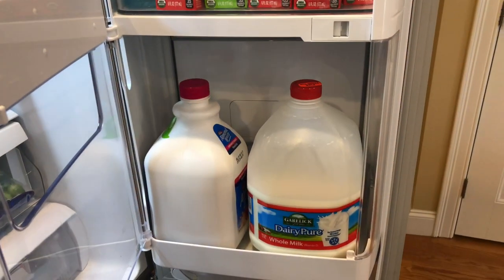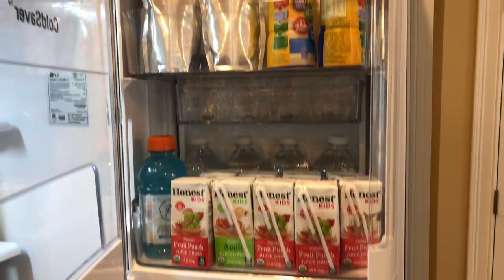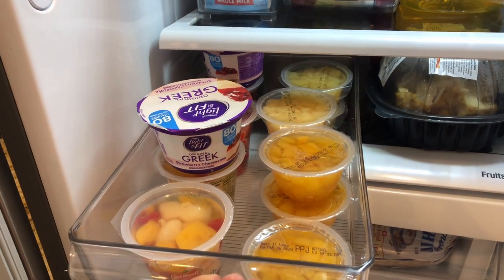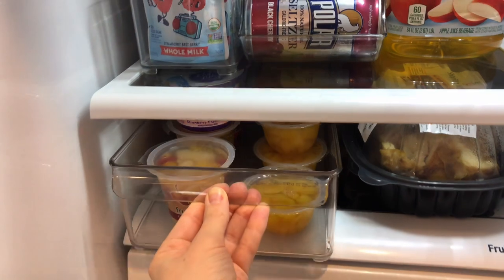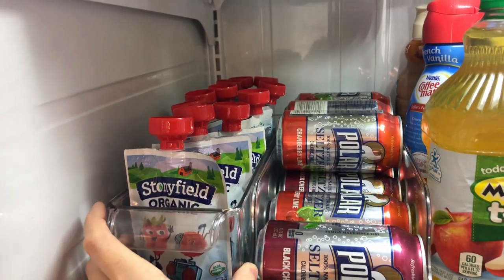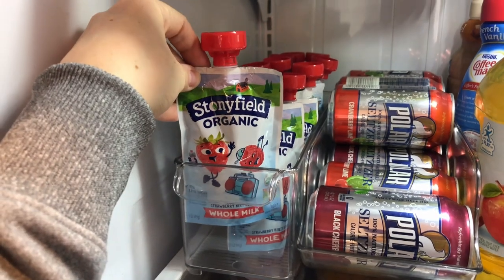It not only looks cool but is also very functional. I'm going to show you some of the new organizers that I purchased, such as this pull-out one here that we are using for our fruit cups, one up top for Mason's yogurt pouches, and one for our canned drinks.